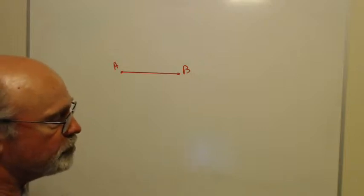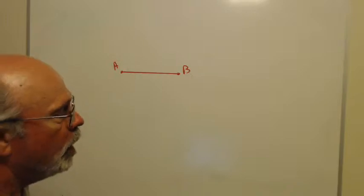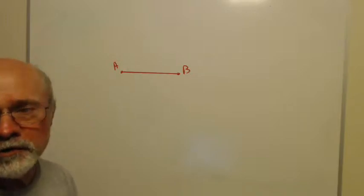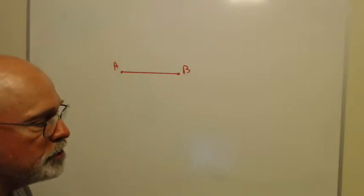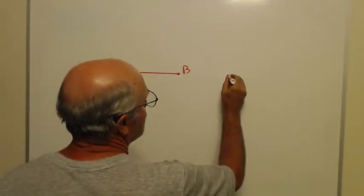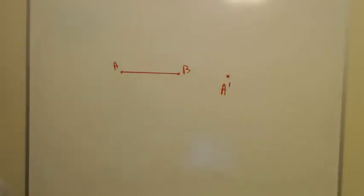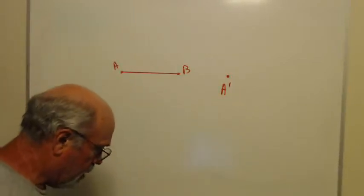Underneath our first construction we've got a segment, and we're going to do a couple of things with it. One, we're going to copy it — meaning we'll create another segment that's congruent to it. This is a pretty easy one, so I'm going to go over to the right where it says 'copy' and put a point and label it A prime.